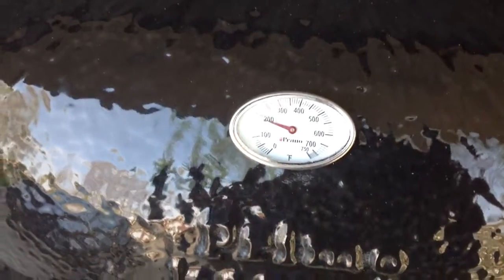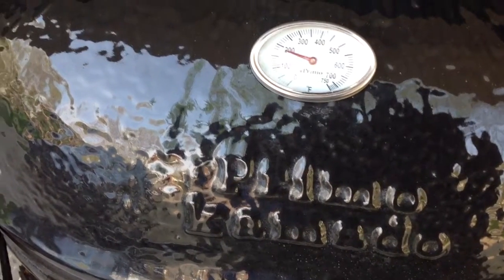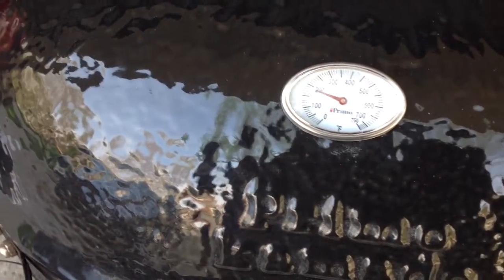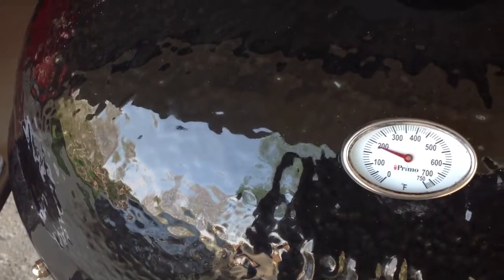Well, here we are once again. We've got the Primo XL Oval Ceramic Grill, and we did a pork loin center cut today, a ribbon. It turned out very well.